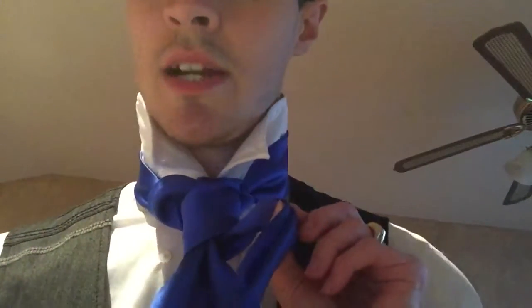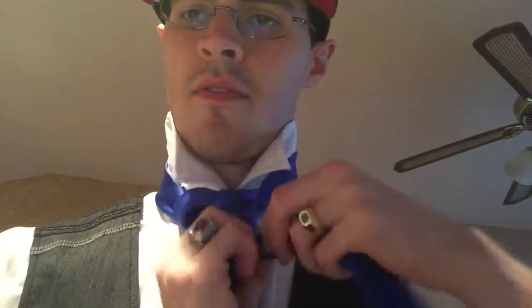Whatever you have to do to get this facing outward, do that. And then you're going to want to put this through this loop here to create a C — kind of like a C. There you go.